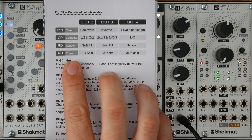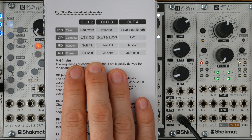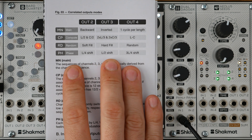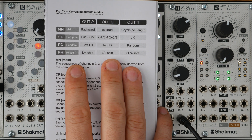The fourth correlated mode is called Phase Mode. All outputs are driven by the same sequence, but respectively shifted by L/4, L/2, and 3L/4. It gives a kind of quadrature Euclidean LFO feeling.